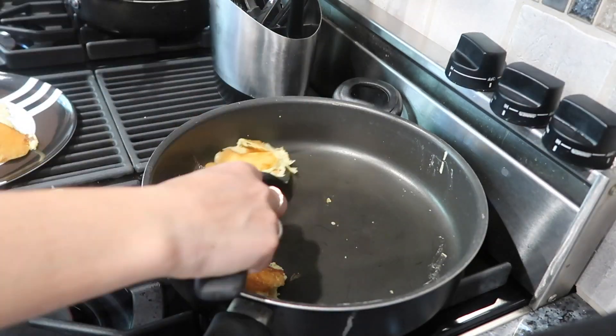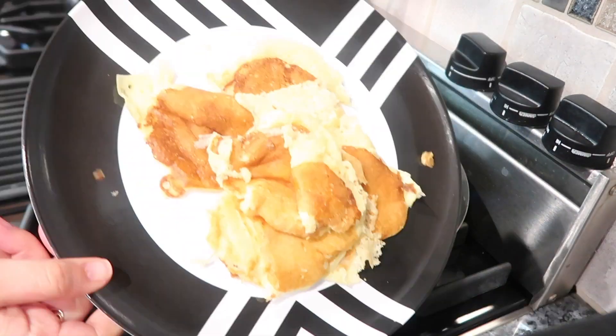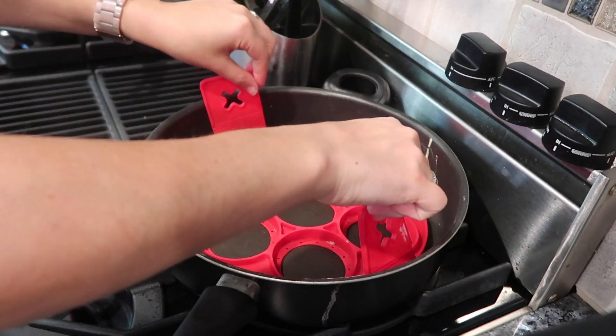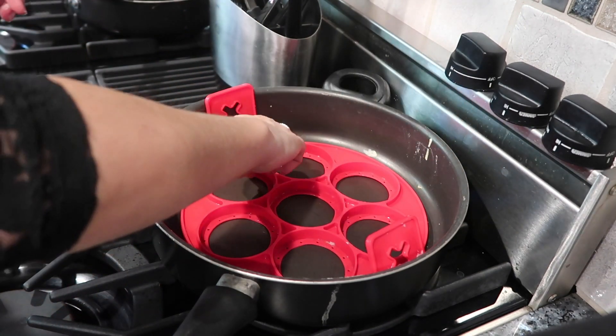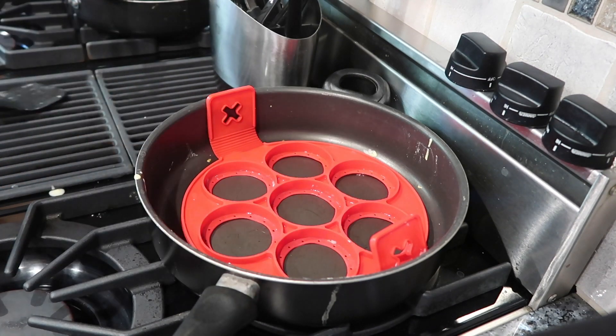Before I made the scrambled eggs, I went to go clean off this pan. It says that it was easy to clean and nonstick — it would just wash right out. That was a lie. It was actually really difficult to clean. I had to go into the grooves because all the pancake mix got stuck inside each one of the grooves.